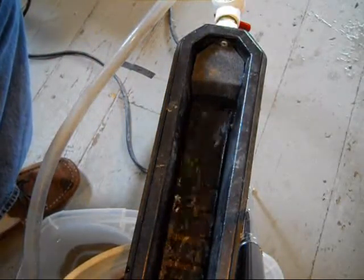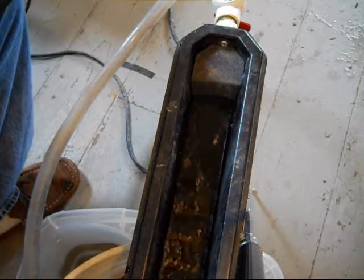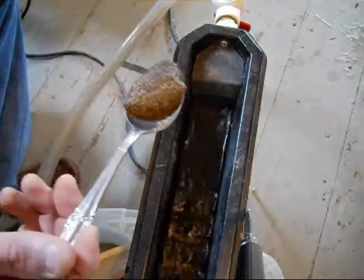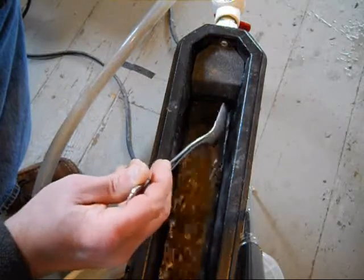I've classified my three high banker clean-outs through an eighth-inch mesh — one eighth to maybe a tenth. Now I'm starting to feed it into the bucket sluice concentrator.